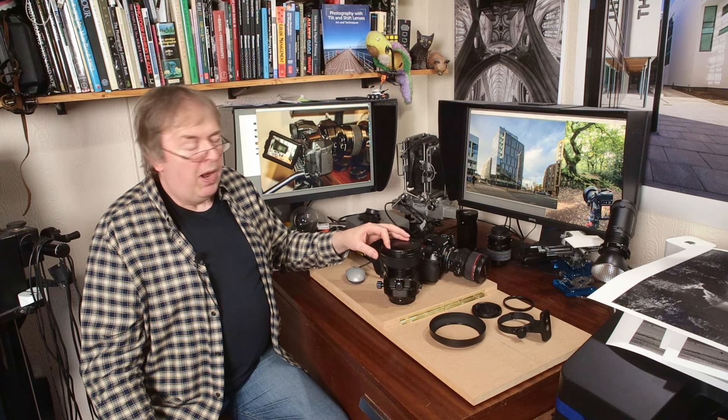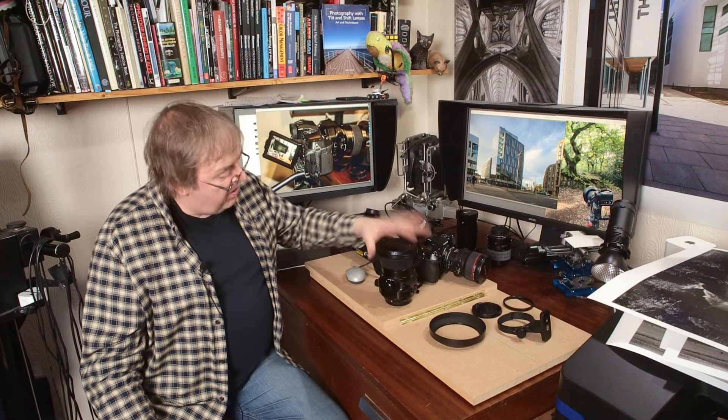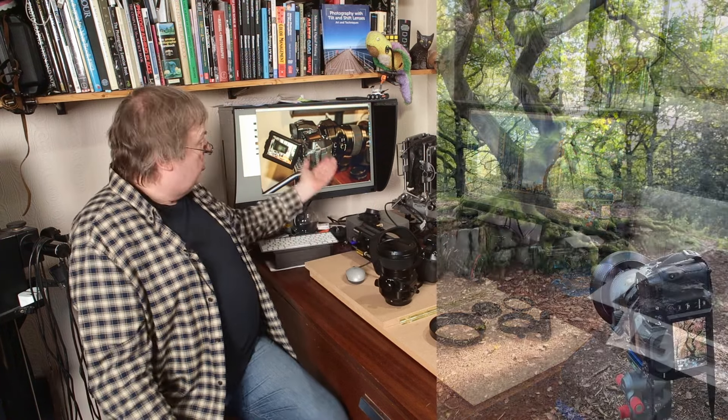They're busy this week with all sorts of announcements and things on the way. It's a very nice lens — tilt-shift, great lens — and I've got loads of photos.